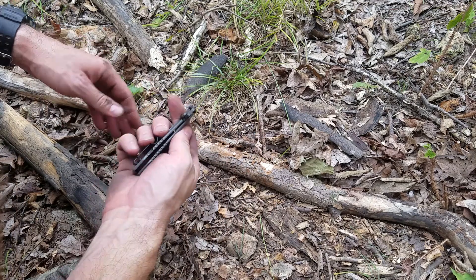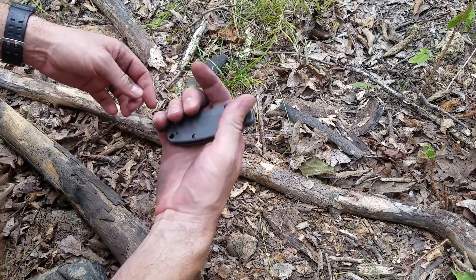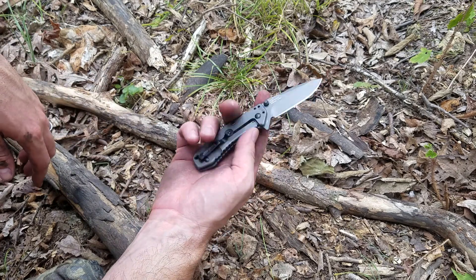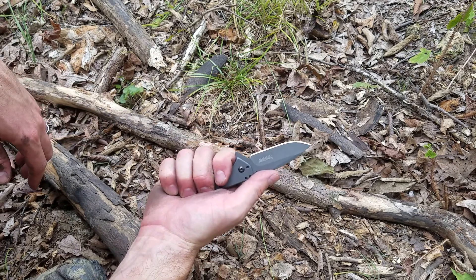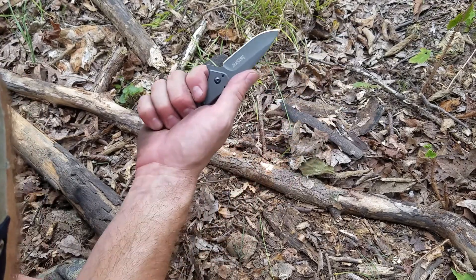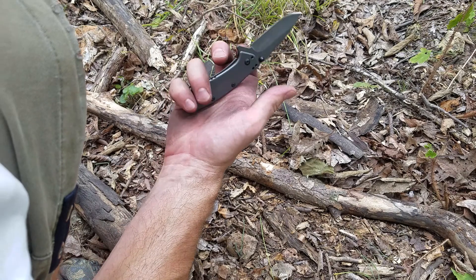I think they did a good job. It's a little bit thicker, so it fits in the hand a little bit better, a little bit beefier. I do like the assisted opening on this one, and this one has not broke, unlike my Kershaw Leek, which broke within the first week or so that I had it.